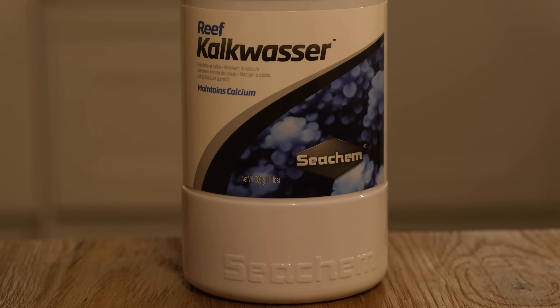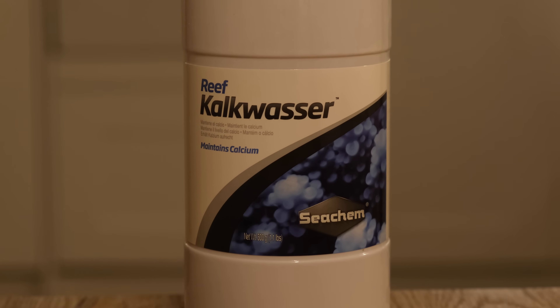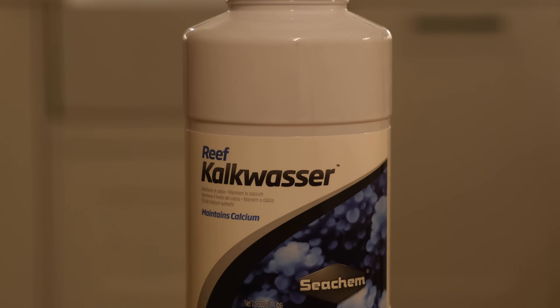What does Kalkwasser do to a reef tank and will it make your corals grow faster and look healthier? Well, today we're going to take a look at just that. Kalkwasser has been used in saltwater aquariums for years with great success, and experienced reef keepers like Than from Tidal Gardens, Ryan from BRSTV, and Chris Meckley from ACI Agriculture all regularly sing its praises.